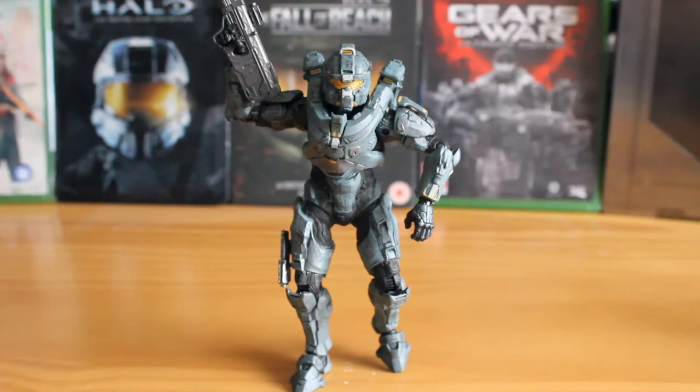Like the Master Chief and Kelly figures from this line, Fred is highly articulated — a lot better than Spartan Locke that we reviewed previously, and just overall a fantastic figure, again one of the better ones. It seems that Blue Team are getting the better draw in terms of articulation; it's a bit of a shame Osiris are being neglected somewhat, but this figure itself is great.